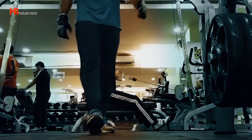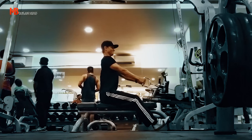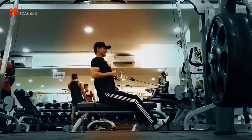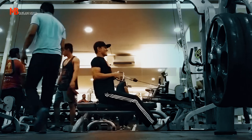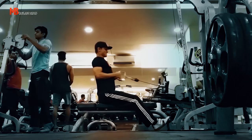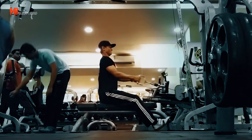Then I did some seated cable rows. These are really good for the middle and upper back — the whole rhomboid section. The weight was about 12 and 45 pounds. I was lifting the full stack for about 14 to 15 reps and it did feel challenging at the last reps. I might add more weight in future sessions, but we'll see.